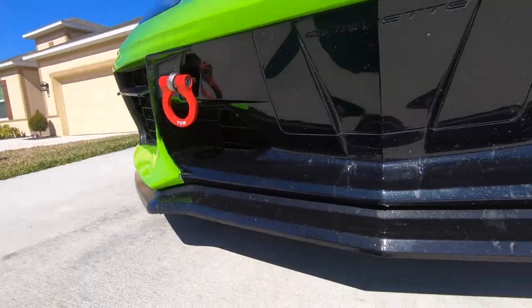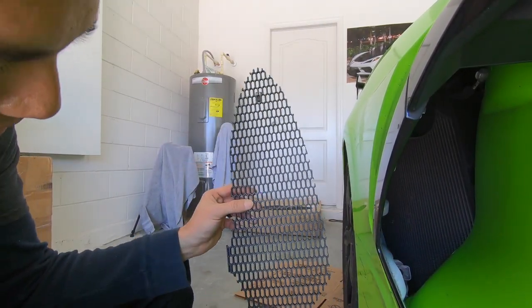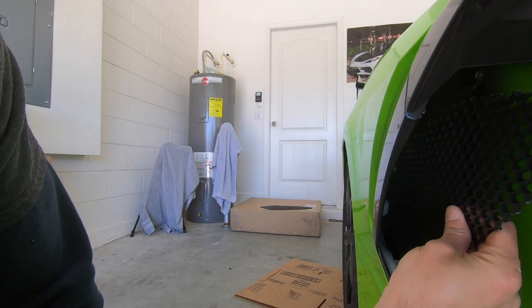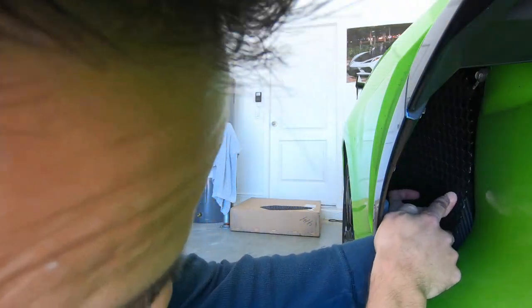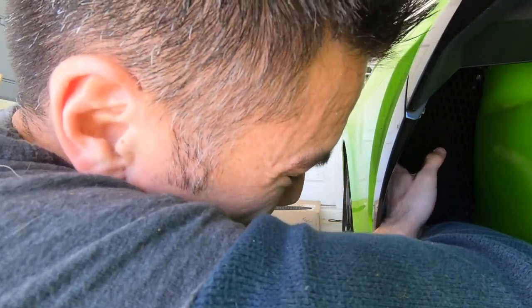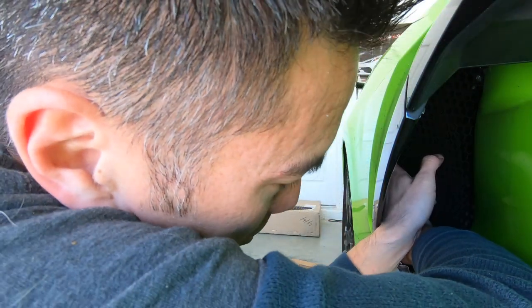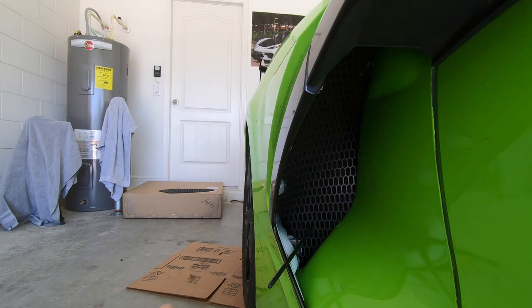Super easy to install — maybe 30 to 45 minutes total. For the side grill install, you want the little notch pointing towards the outside. Slide the fat side in first, put the front edge up to the top, and push the inside edge towards the inside of the car, folding it back behind the body panel. Then push the center towards the back of the car to make the grill go concave, and pull the bottom portion out towards the front of the car in front of the tabs.